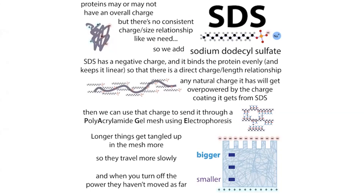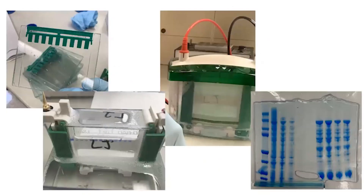So to summarize: SDS stands for sodium dodecyl sulfate — a detergent that keeps proteins unfolded, soluble, and negatively charged, helping them travel through a polyacrylamide gel mesh that separates proteins by size. Bigger proteins get more tangled and stay higher up in the gel; you stain with Coomassie to locate them. SDS-PAGE is a very common biochemistry technique — hopefully you won't rip your gels too often, and hopefully this helped you understand it better.